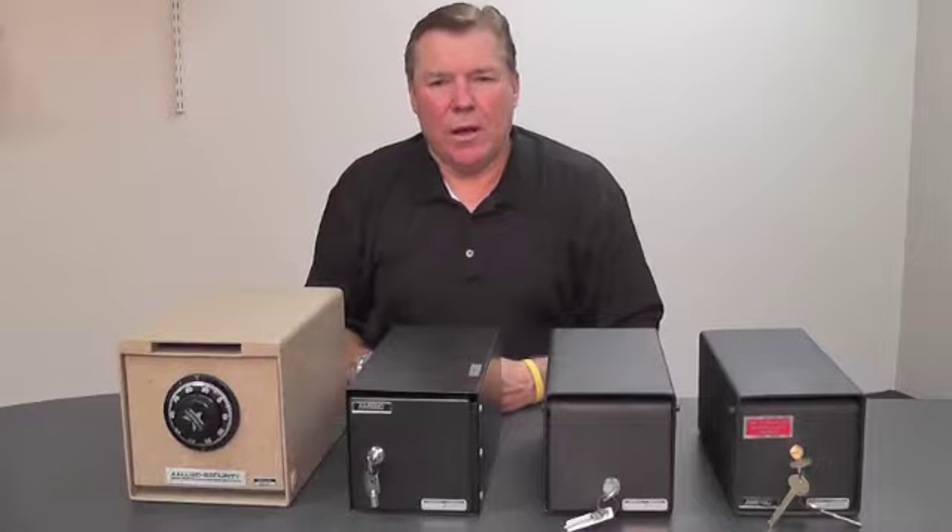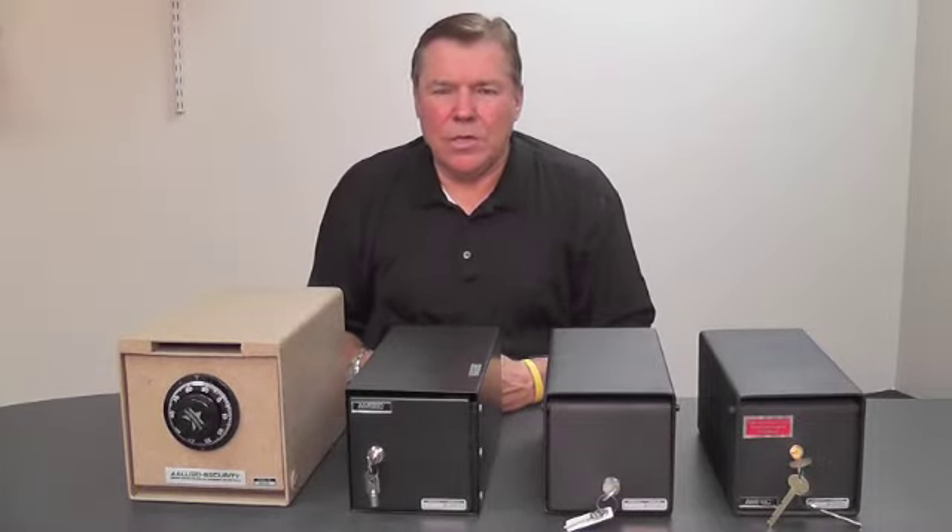This is Di the Safe Guy here on under-counter safes. Once again, if you have any questions, give us a call.